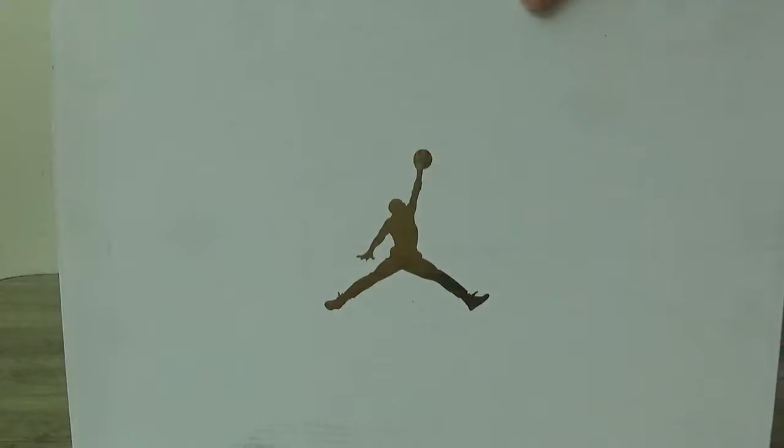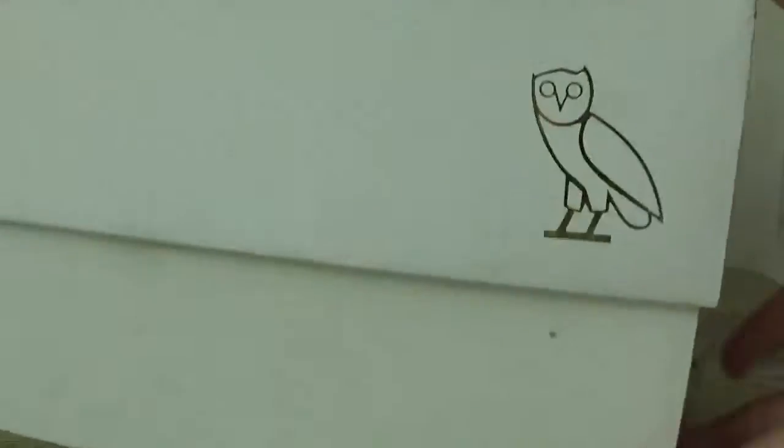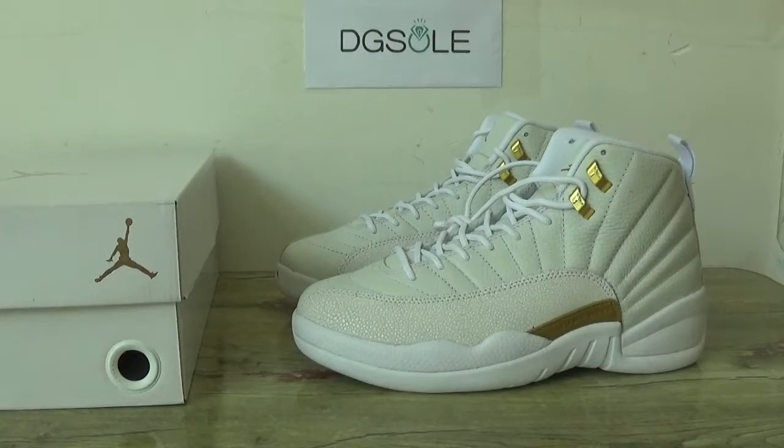Now you can see the box — the white box. You can see the golden Jumperman and the size tag. On another side you can see the full logo and the details.